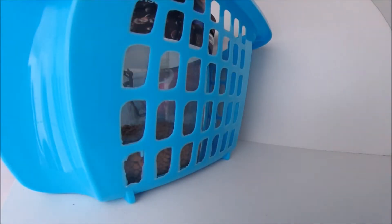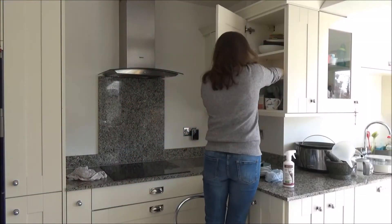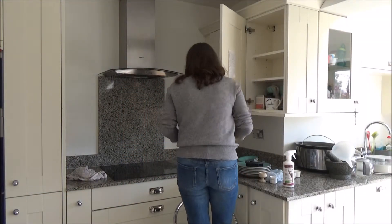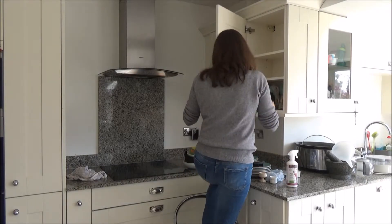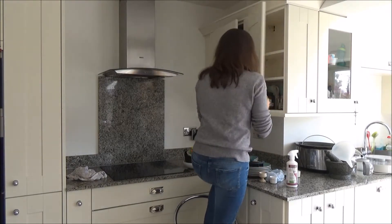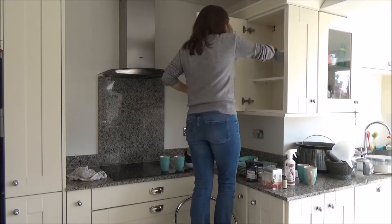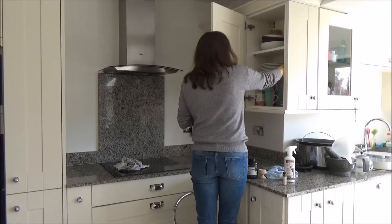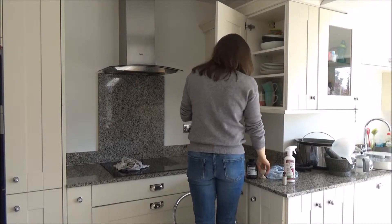I've put everything back and I'm now moving on to the plates and bowls cupboard. The inside isn't too dirty, but there is a trivet in here that we don't really use, so I'm going to give it to charity. Again, I remove everything, then I clean, and then I put everything back.